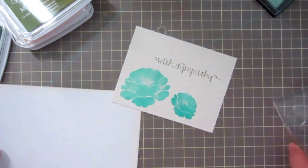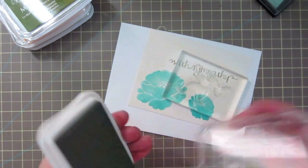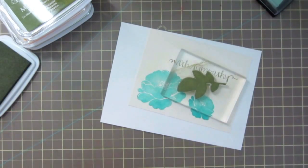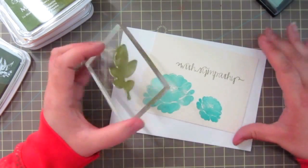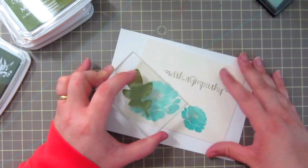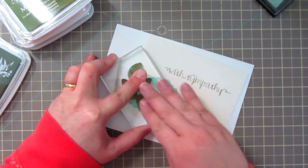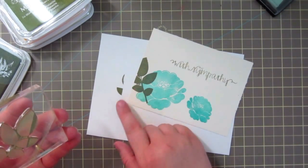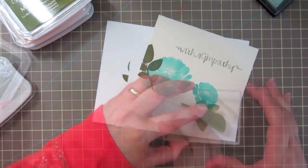Now I'm going to take the largest leaf in this set. I'll grab a piece of scratch paper and stick it underneath the card, and I'm going to ink this up in my darkest ink, which is the olive grove from Memento Luxe. I'm going to stamp this one out - you can see it's going to layer over top of the flower, but once I do the die cut and pop it up, you won't see the stem going over the flower anymore. I pressed down a little too hard right there, so I'll stamp out a flower to cover that up.